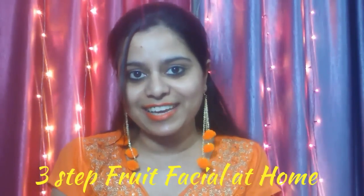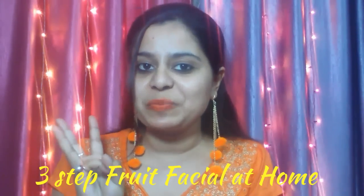Hello friends, welcome back to Ayushi's Litters and I am Ayushi. Today I am going to tell you how you can do your fruit facials at home, which I have divided into 3 steps. So let's start quickly.